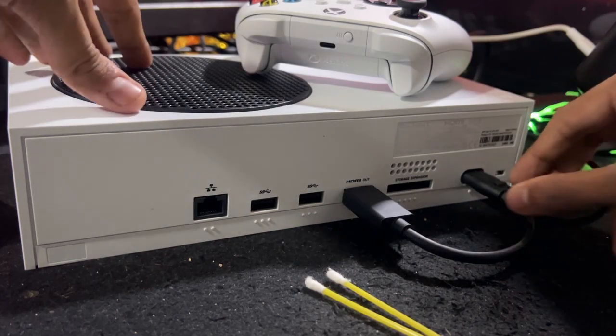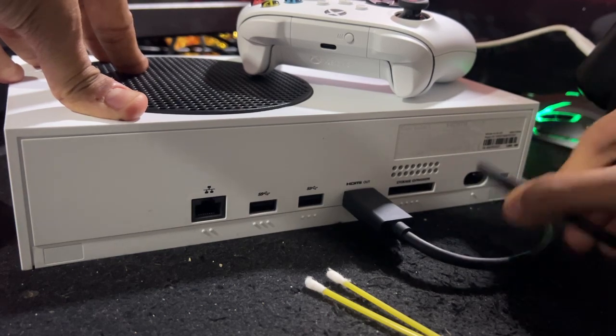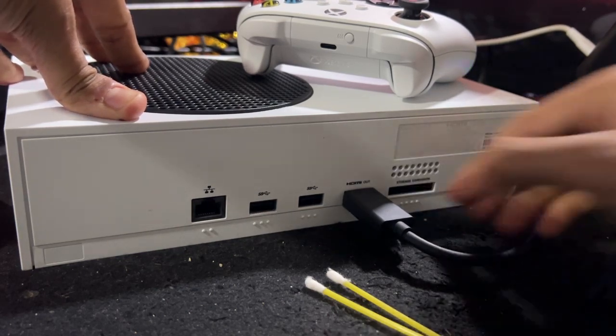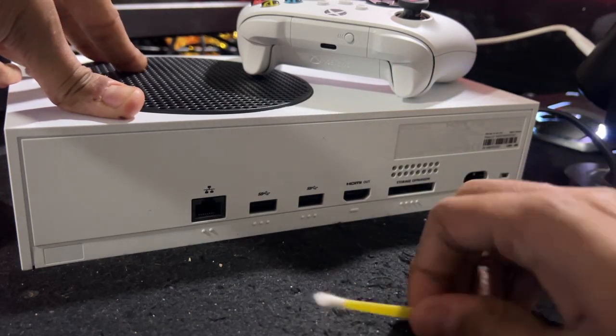Don't worry guys — right now I don't have an Xbox Series X, but the solution is 100% the same for both consoles. I will show you how to fix the unsupported mode on TV for Xbox Series X.